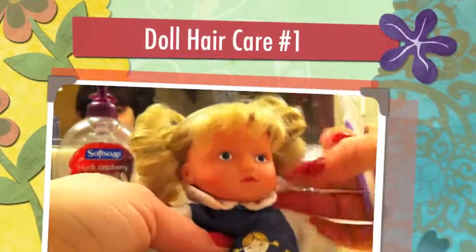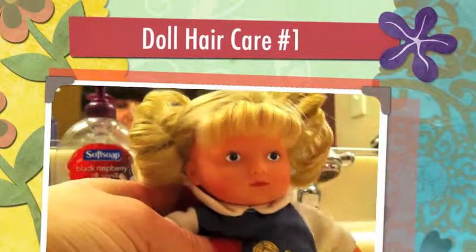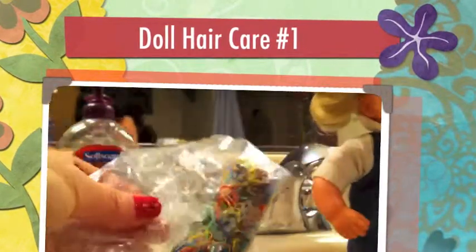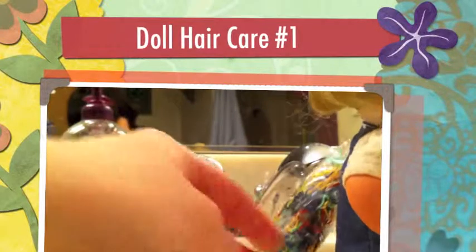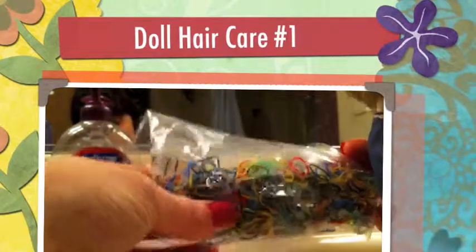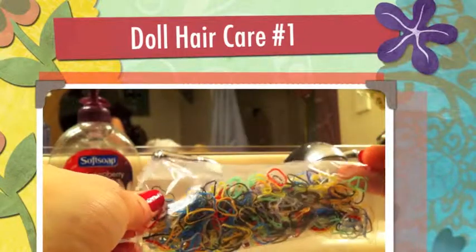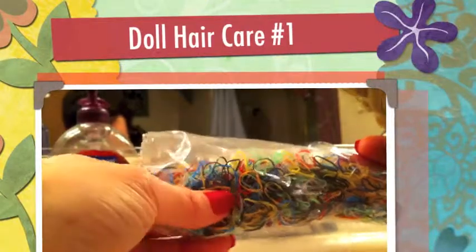Instead of going to Sally's Beauty and buying rubber bands, you can get a whole cardboard pack of mini tiny little rubber bands — they're perfect for any small dolls, especially American Girl dolls. They break easily like all little rubber bands do, but they don't pull out the hair. You get so many that it doesn't matter if your daughter or granddaughter styles the hair as many times as she wants and loses some. They're less than a buck.